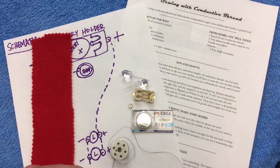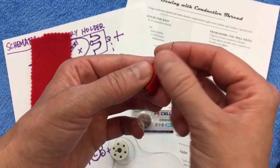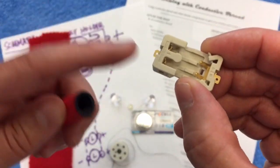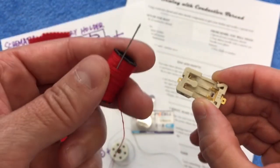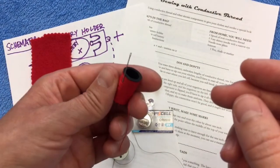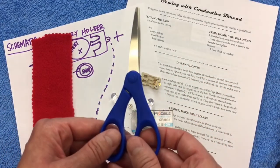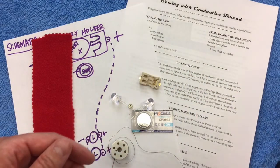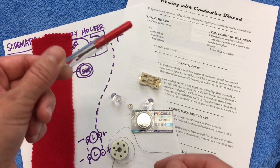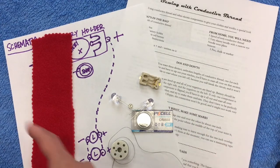You will also need some items from home: a pair of needle nose pliers, a super skinny needle with a very tiny hole — because some of the sewable component holes are very small — a regular spool of thread in any color, and a pair of scissors. And hopefully you won't need it, but you might want a seam ripper.